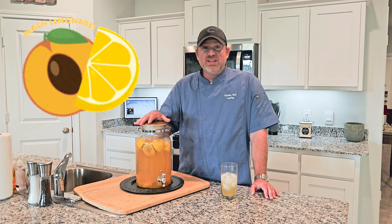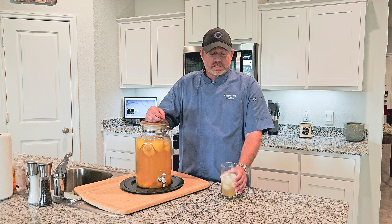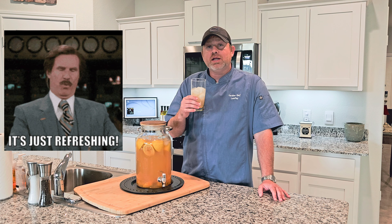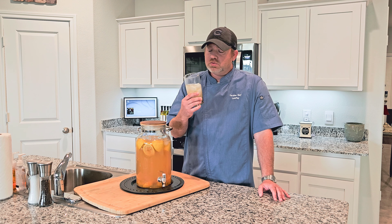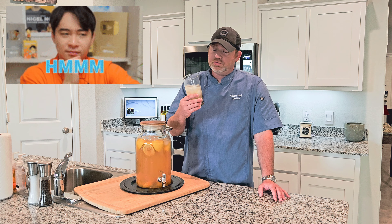Today we made some peach lemonade. Oh my, this stuff is so refreshing. You get a great peach flavor, especially with the lemon. Those two together — it's phenomenal. This is so good, refreshing.